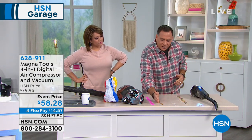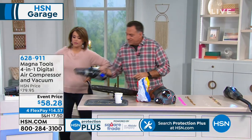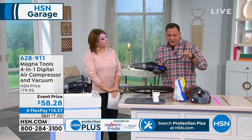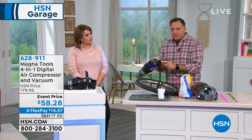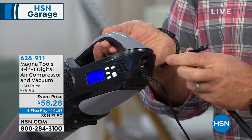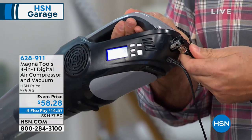Now let me show you how you can use it as an inflator — the compressor function. When you use it as a compressor, we give you this hose that I've already got attached to this tire. The hose fits on the end of the unit right here. There's a little nipple on the back, and all you've got to do is put this on the end like this and press down — that's what locks it into place.